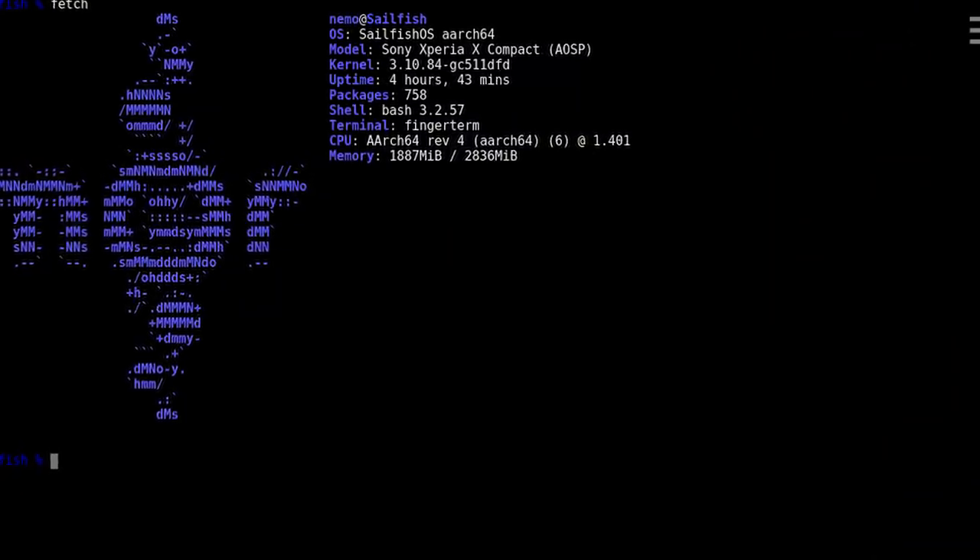Overall, Sailfish OS is awesome. It has a smooth UI with some cool tricks that make you think, why did nobody think of this before? It has root access out of the box, very rich customization potential, support for Android apps, and it's Linux — not just a virtual machine running on top of a Linux kernel, but an actual Linux distribution with PulseAudio, Wayland, Systemd, package management, and much more. But despite all that, I won't be using it as a daily driver, and here's why.